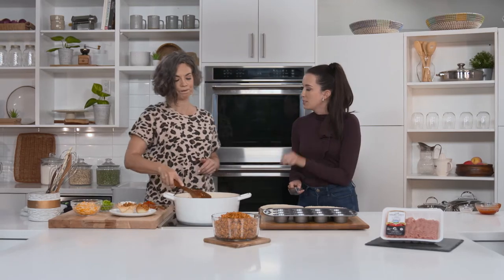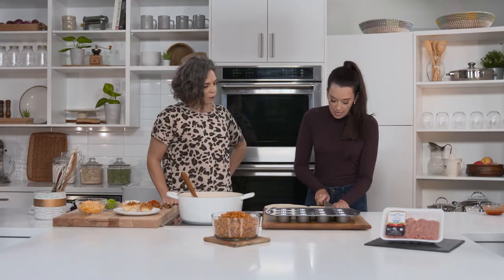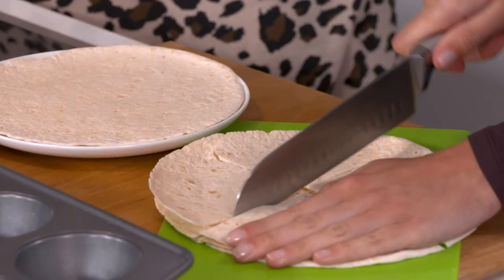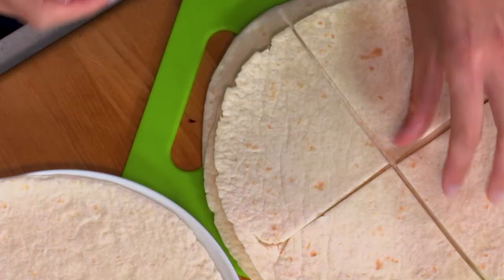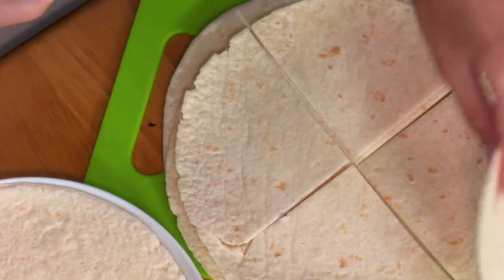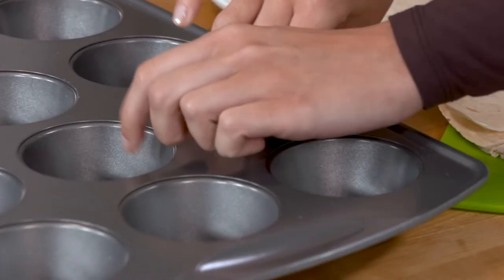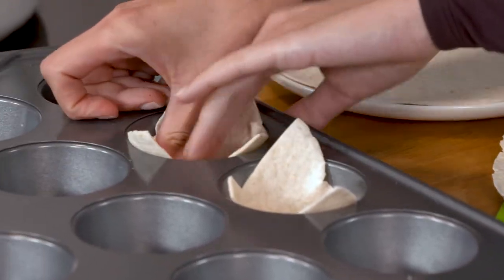Now we're going to make the actual cups themselves. Right here I have six large tortillas — I'm going to cut them into quarters. It's a really inventive idea and pretty easy. Then we're just going to press them into the pan — perfectly imperfect, nice little triangles like that.